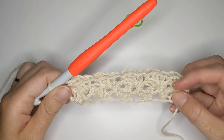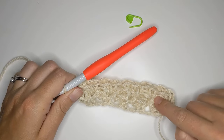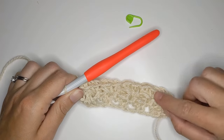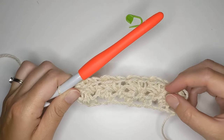For the pattern, continue to repeat row two until row six — so you want to make four more rows of row two. I'm going to go ahead and do that and I'll meet you right back here when I've completed six rows total.